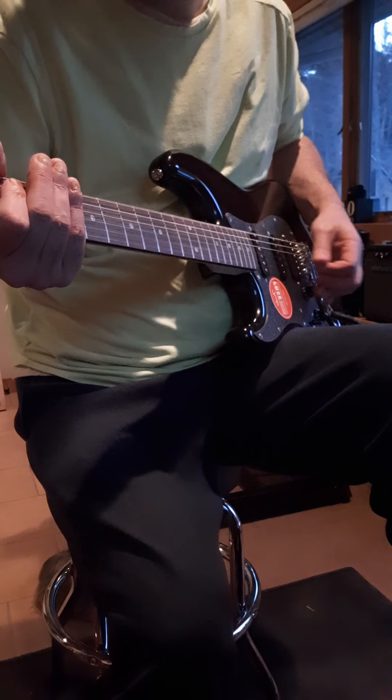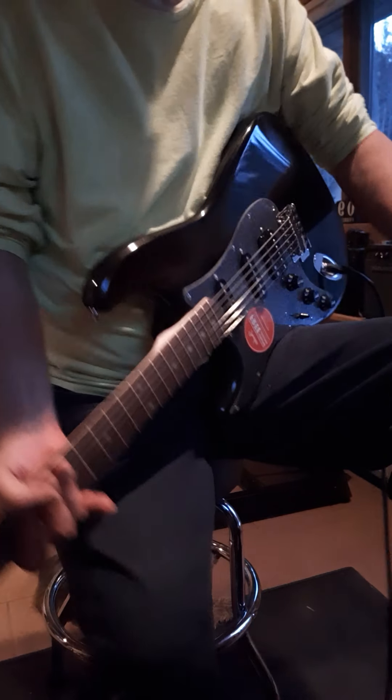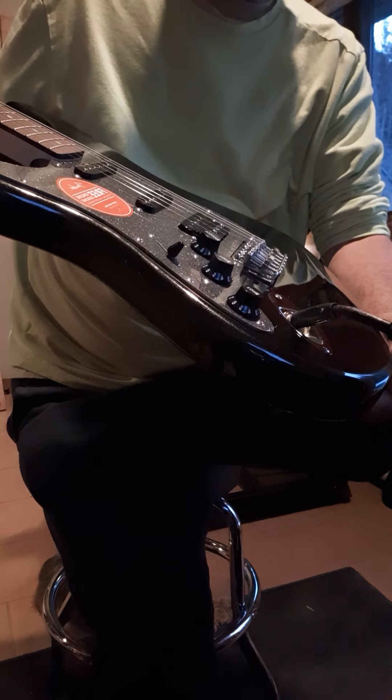I just got it and just tuned it — haven't really done anything with it. I can tell you the action is low. As you can see, using that pickup selector on this guitar, you can hear a really big difference in the pickups.